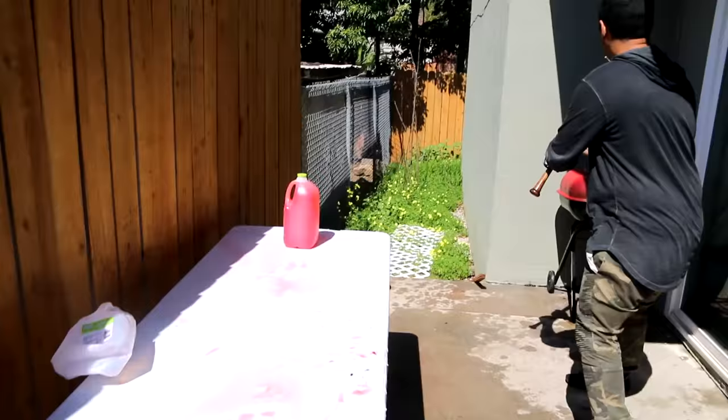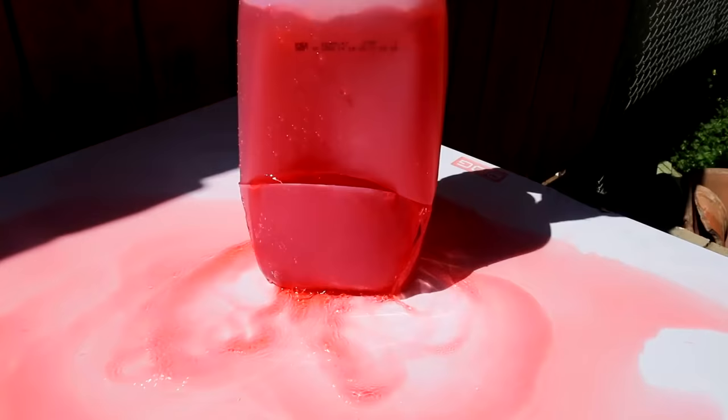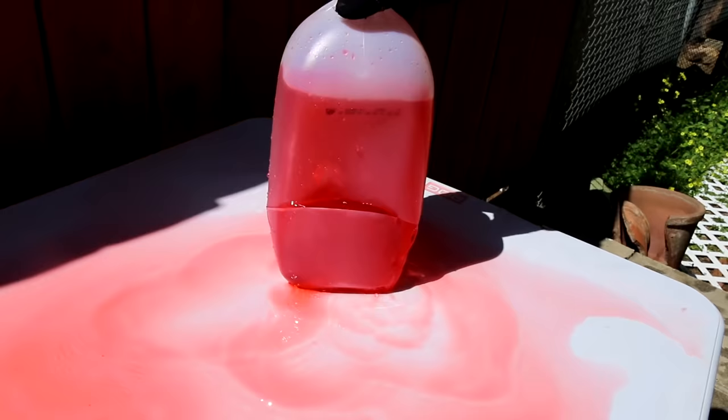I'm going to go for a slice right through the side of this right now. Like a home run swing kind of thing? Yeah, home run slice. Three, two, one - oh! Straight through. Dude, that thing's gutted.